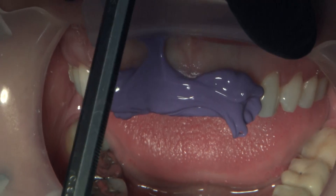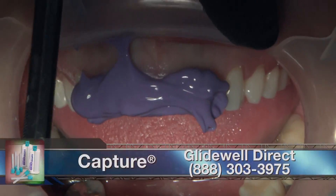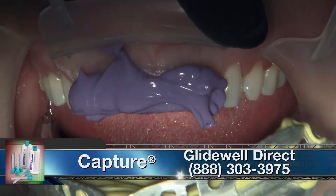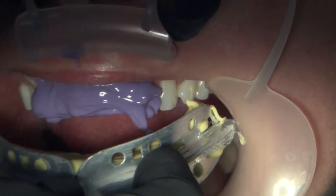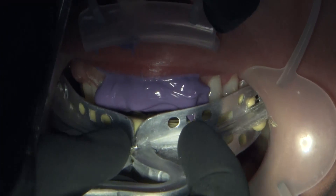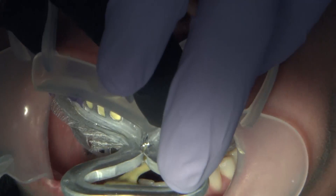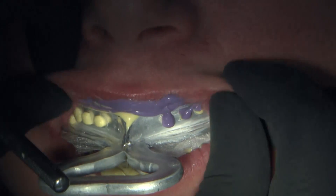For me, the two-cord technique in the anterior is still the gold standard. Is it fun? Not particularly. Is it the easiest way? Certainly not. But it does get the best results. In California, I put the first double zero cord in while prepping. My assistant puts the number two cord in and the copper caps on, and I come back in 8 to 10 minutes to take the impression.